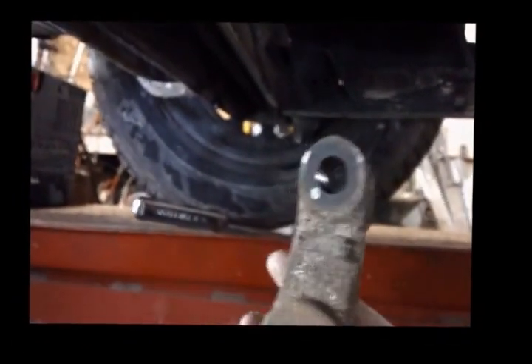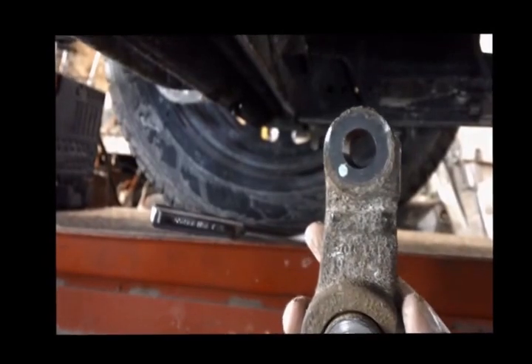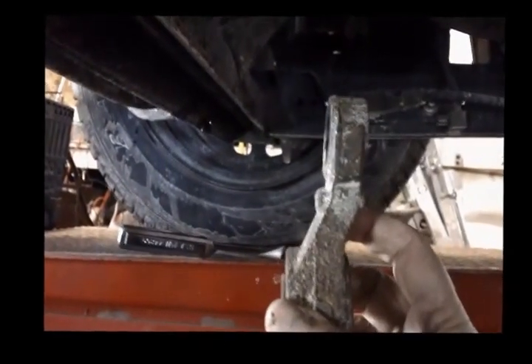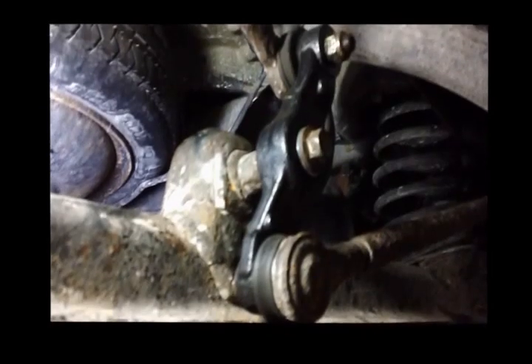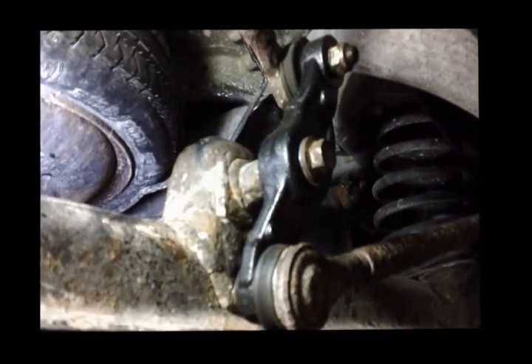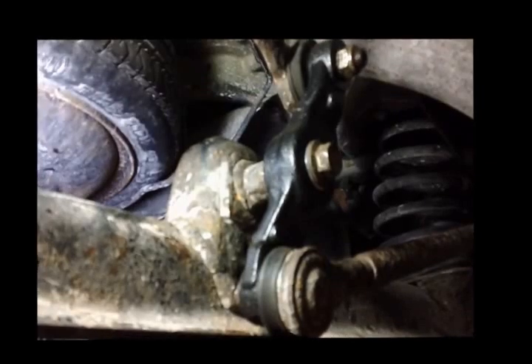Put the new one in — it's marked on the back that this is the rear — and up. You've got to be careful when you put these in because they have a definite orientation, they have to go in correctly. And there you have it: PT Cruiser with a new bell crank. Elapsed time about an hour and ten minutes.